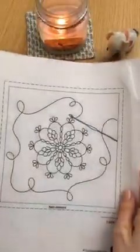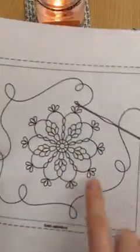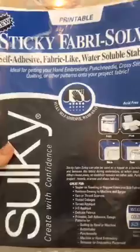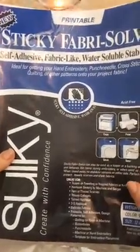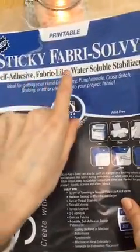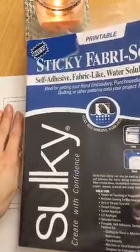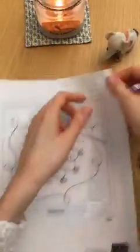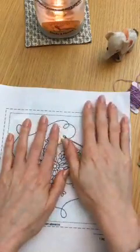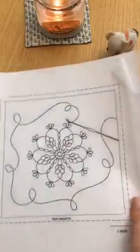So I've printed my design — oh, that candle is awfully close. I printed my design on the sticky Fabri-Solvy. Hello Vanessa, hey Cora! So this is a self-adhesive, fabric-like, water-soluble stabilizer — that means it sticks on like a sticker. If I pull it off, it's sticky, and you can stitch right through it like fabric, then it washes away in water. We'll go through that whole process.